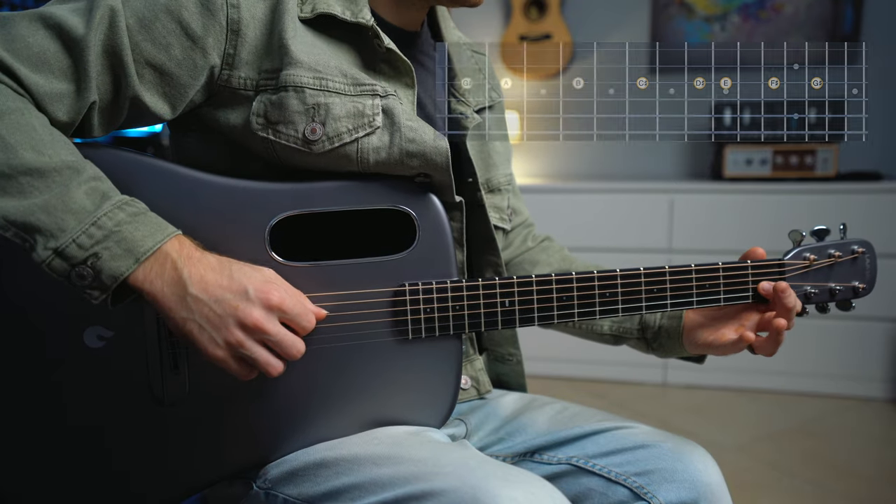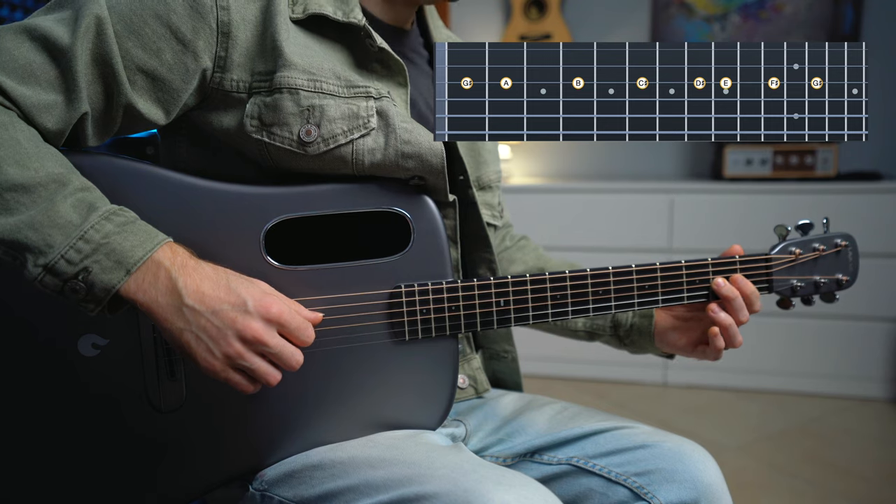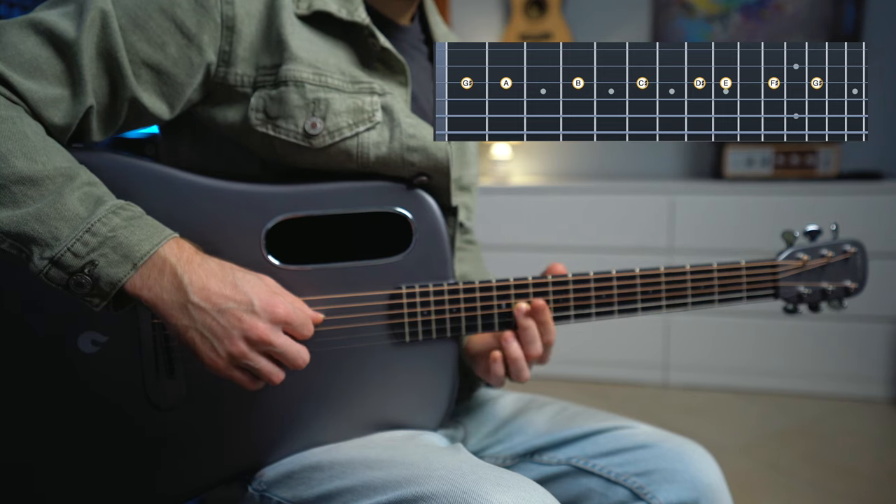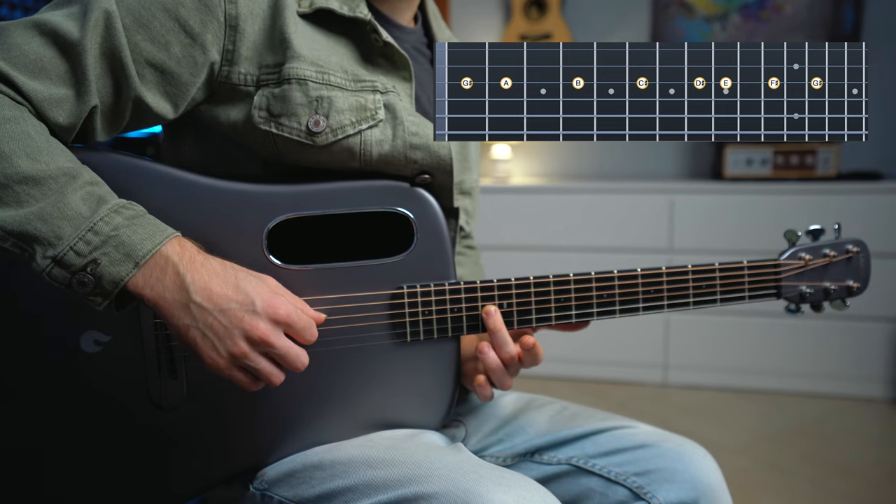Now this is the third string: G sharp, A, B, C sharp, D sharp, E, F sharp, and G sharp.